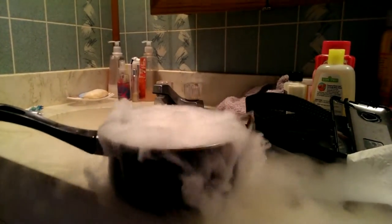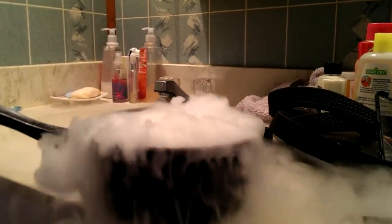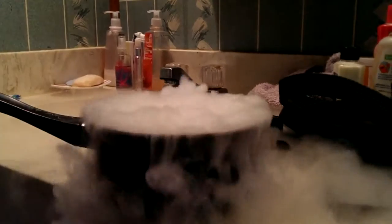Hey guys, happy Throwback Thursday! I just thought I'd share this old video of a homemade cauldron I did. It's just dry ice and hot water in that pan there. I did this at my old house and forgot I had this video — I just actually found it on Facebook the other day and thought I'd share it with you guys.